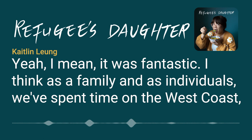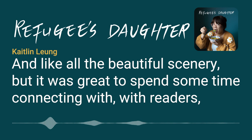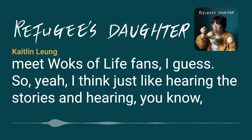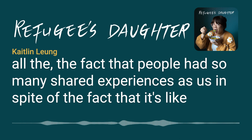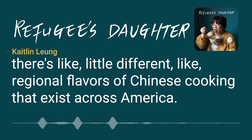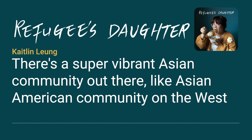It was fantastic. As a family, they had spent time on the West Coast for vacations — to see national parks and beautiful scenery. But it was great to spend time connecting with readers. Hearing stories and finding shared experiences was meaningful. They've discovered over the years that there are little regional flavors of Chinese cooking that exist across America, yet there are clearly still many ties that bind.